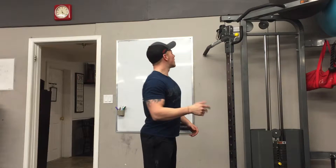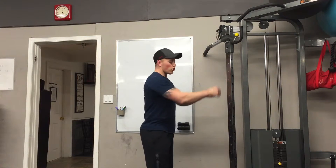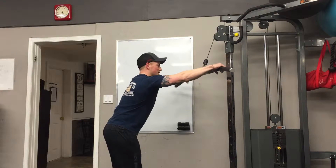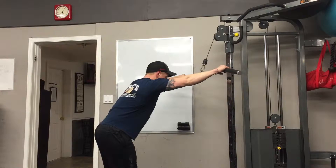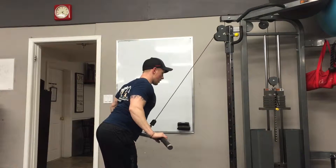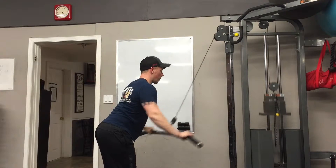A lot of the times when people do this, they'll use the bar or even the rope sometimes. It'll probably look something like this — they grab hard on the bar, straighten the arms right out, get that nice stretch and come down and squeeze, bringing the elbows back.